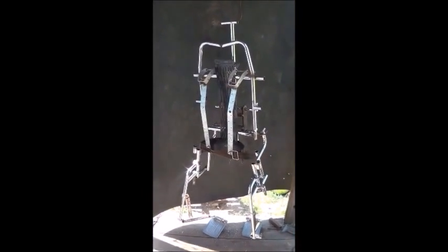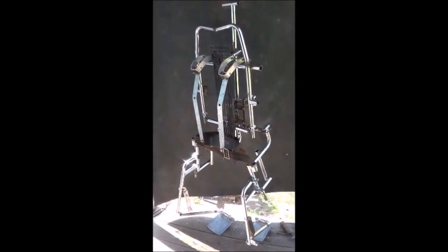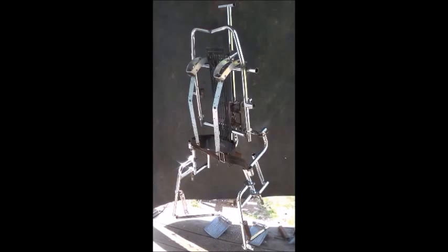Hi folks, Mr. Teslonian here. Today I'm going to show you how I turned a wheelchair into a wearable exoskeleton suit.